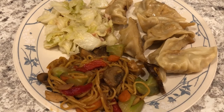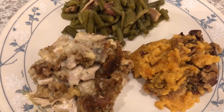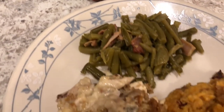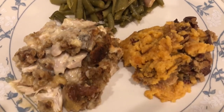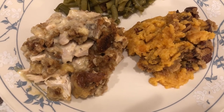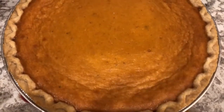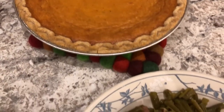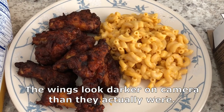It is Christmas Eve and I decided to make Christmas Eve dinner instead of Christmas Day dinner — I just wanted to be able to relax on Christmas Day. We are having chicken and dressing casserole, sweet potato soufflé, and green beans. I have made videos on those before and I will link them in the description box. I also made a sweet potato pie and will link that video as well. Hope you guys all have a Merry Christmas!